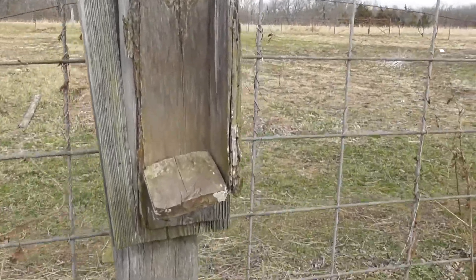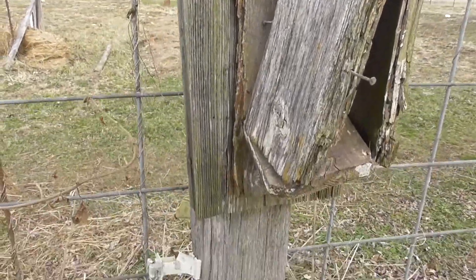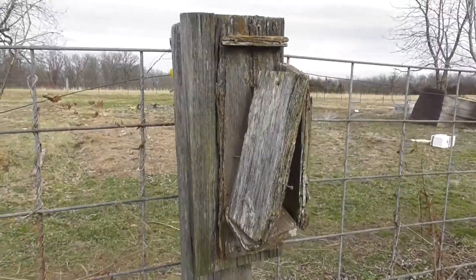This is the house that was totally rotted out and this is the one I'm going to be rebuilding in the shop. As you can see, it's seen its better days.